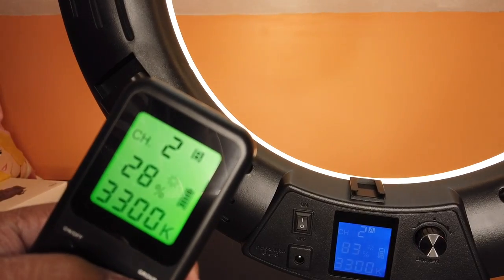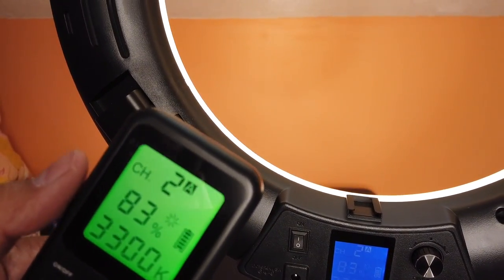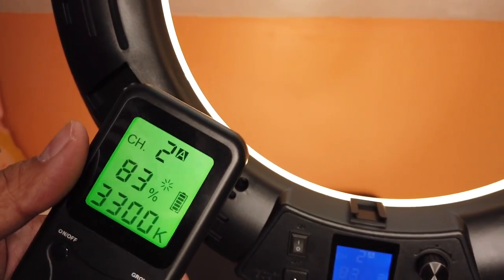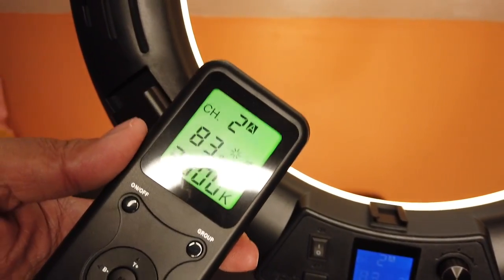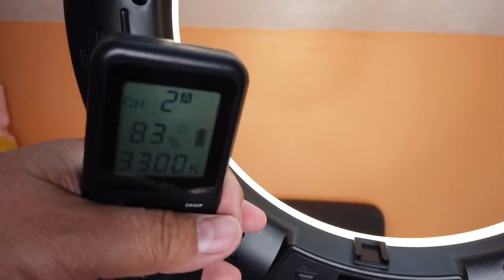You can have a group B set of lights, a group C, D, E, F — up to six groups of lights on the same or different channels, all controlled with this one remote. That's a really huge plus. The batteries and this remote control are really what sets apart this 18-inch ring light for me.